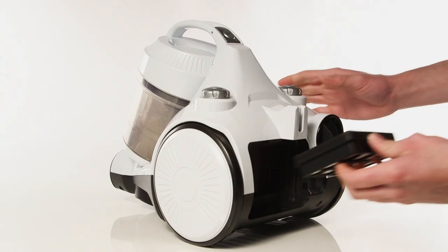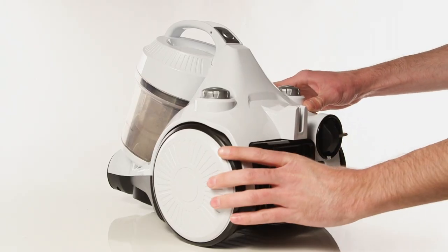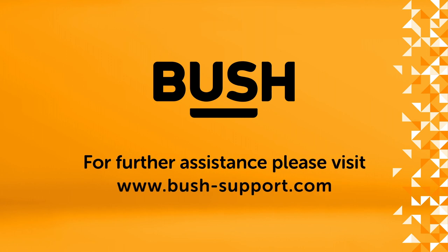Once cleaned, refit the filter and cover. Your Bush vacuum is now ready to use. For further information, please visit www.bush-support.com